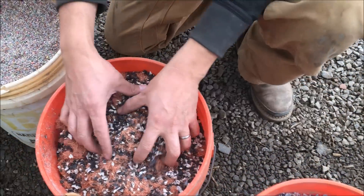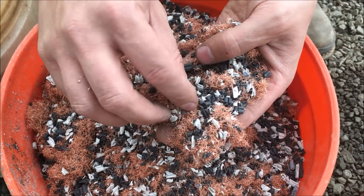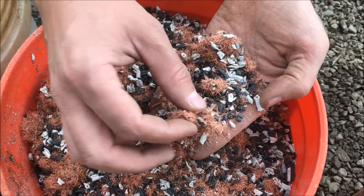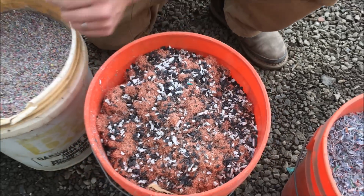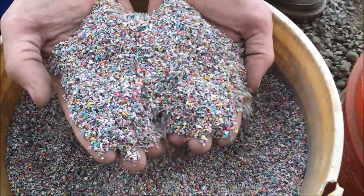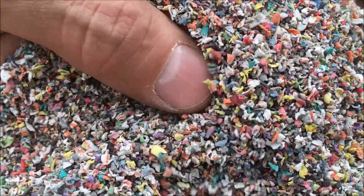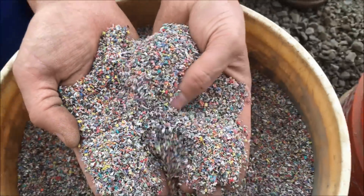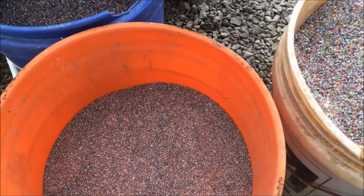The next one here is some real fine number two wire. It looks like it might be either a lamp cord or insulated number two extension cords, stuff like that — real fine hair wire. So we're going to run that through the system as well. This is a sample of some probably high-recovery number two wire that has already been through his air table, and there's still some real fine copper hair wires in there. So we're going to run that through the hammer mill to get it onto the shaker table to recover that fine copper that his air table has missed.